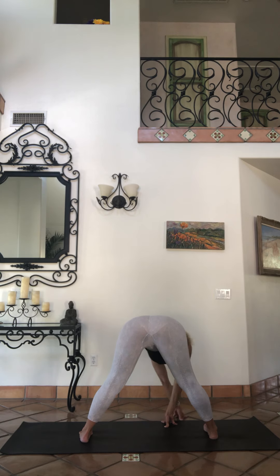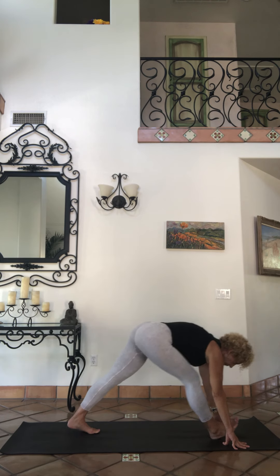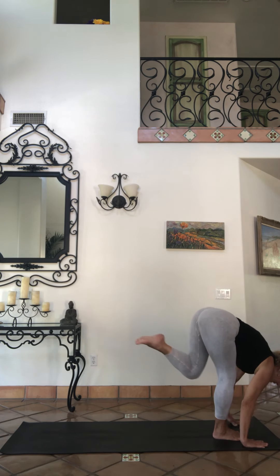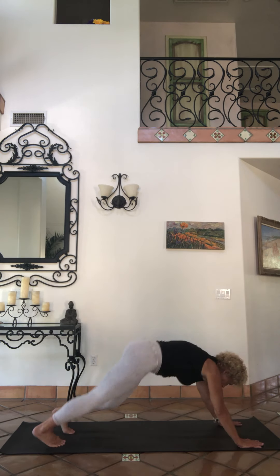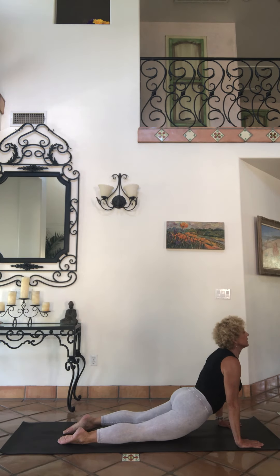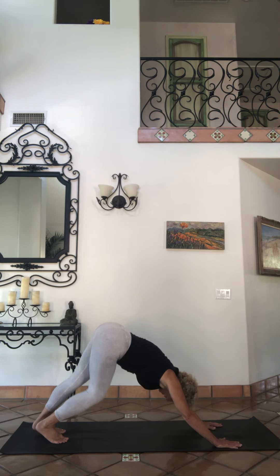Turn again with your right foot and face the front of your mat. Rock it out a little bit. Lift up your left foot, and we're going to kick it or step it back and go through your vinyasa — choices of jumping back, stepping back, upward facing, downward facing dog. Tread it out.